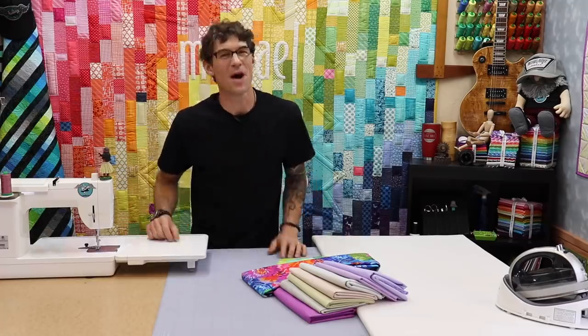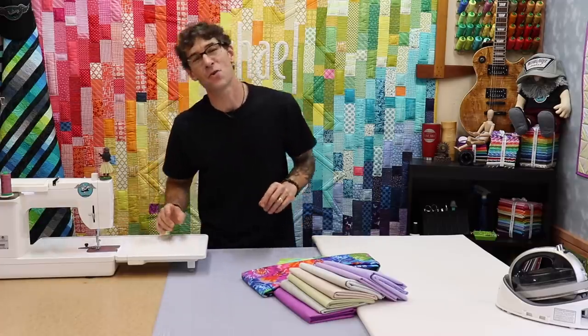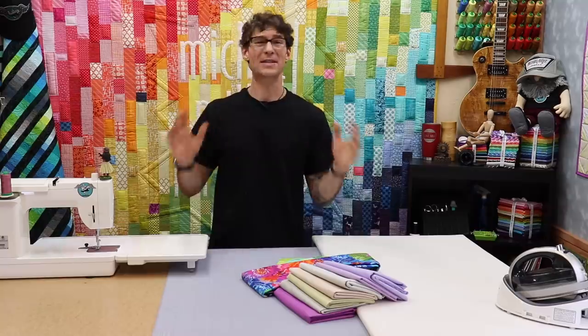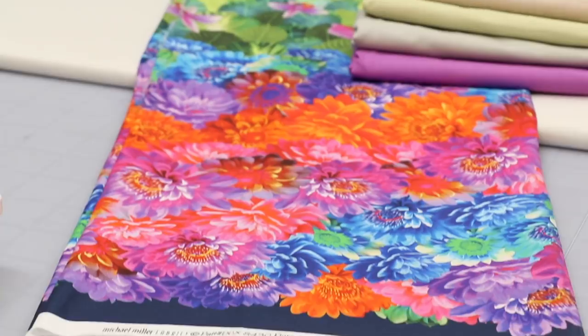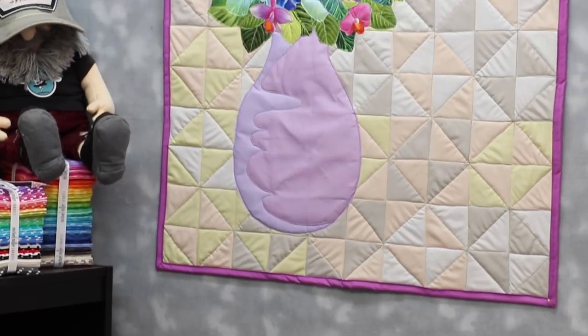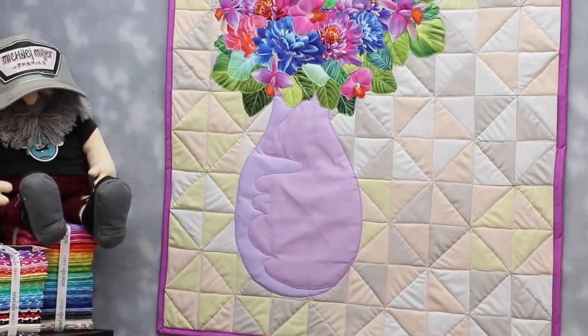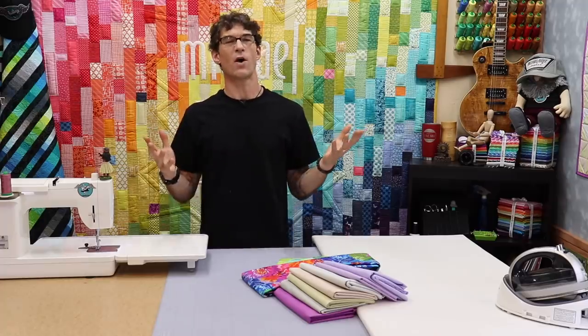I am Rob Appel from Michael Miller Fabrics and welcome to another fantastic tutorial at Making It Fun, where the whole goal is everything we make, we make it fun. And of course I'm using beautiful Michael Miller fabrics today to create this fantastic wall quilt. It's super simple — basic patchwork, basic appliqué — but I'm going to walk you all through the steps.